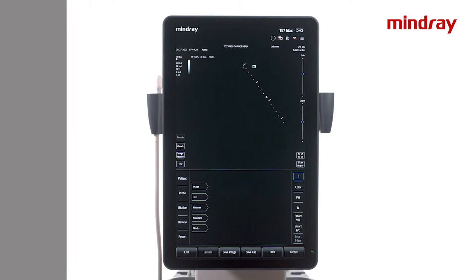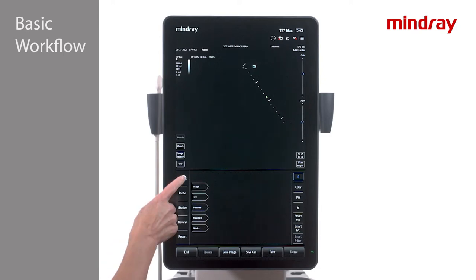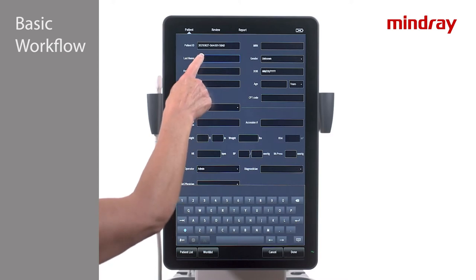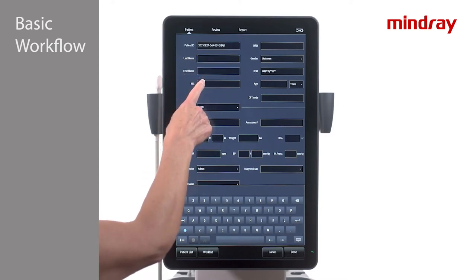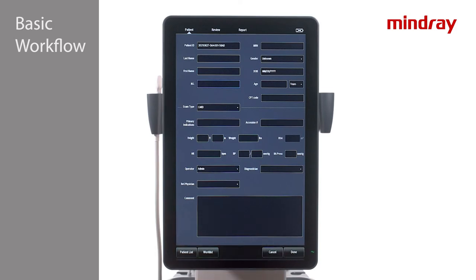The basic workflow of the TE7 is illustrated by the tabs along the lower left side of the screen. Press the patient tab to access the patient information screen and enter demographics if desired. Tapping any of the fields will pull up a keyboard to manually enter data. The system will assign a generic patient ID that includes a date stamp if no data is entered.